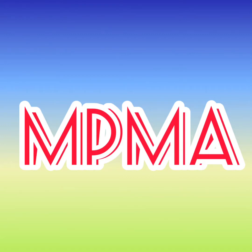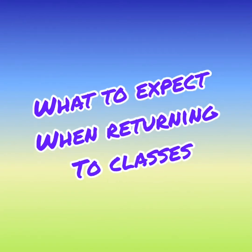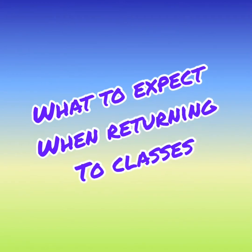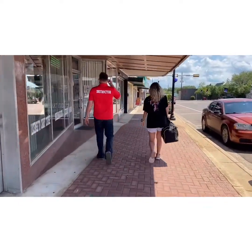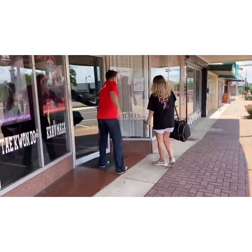Hey MPMA! Today's video is on what to expect when returning to classes. We are so excited to reopen and to be able to see all of our amazing students. We miss you so much, but we do have some different protocols to follow to make our reopening safe and secure for all of you guys. So here is what to expect when coming back to the MPMA studio.